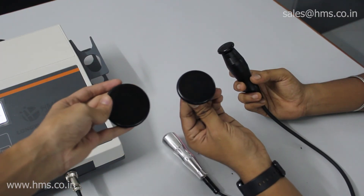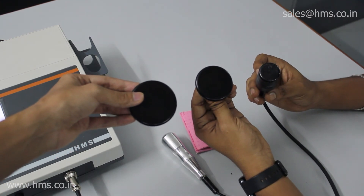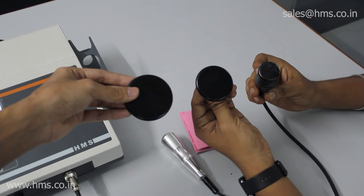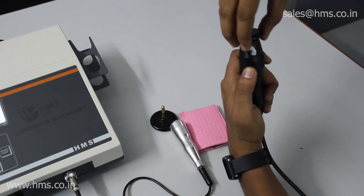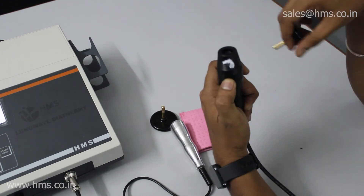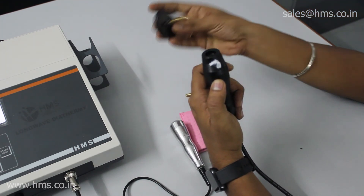The bigger applicators can be used when you want to give treatment on a larger surface area. Removing the applicator from the probe is also very simple — you just pull it up with some force and it comes out. You can then interchange the applicators as needed. It's very simple to use.